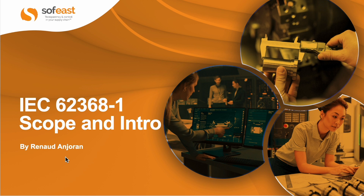Hi, this is Renaud Joran from South East, and I'm going to explain the scope and give a quick introduction to this technical standard IEC 62368-1.